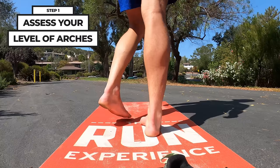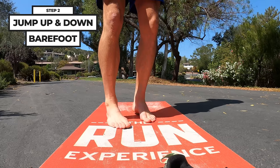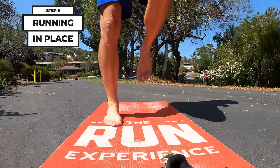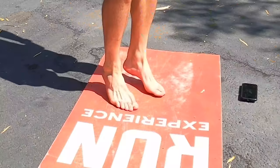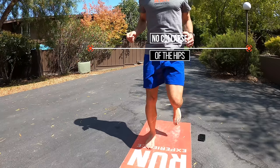Stand barefoot for a moment and assess your level of arches — there should be some curve and arch off the ground, but everyone's feet are a little different. Now jump up and down barefoot like you're jumping rope, paying attention to what the feet and ankles are doing and what's happening with the arch. Then turn this into running in place — alternating steps to simulate that running motion. You're looking for a little collapse of each foot and a quick spring back. Healthy pronation is 15% or less collapse, which is deemed normal. Footfalls should feel light and quick, and if you zoom out there should be no collapse of the knee or hip either.